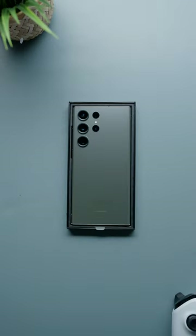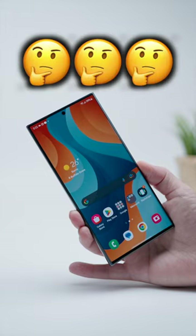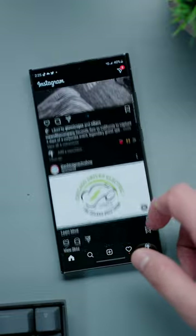This is the new Galaxy S23 Ultra. I just got it in my hands and I know what you're thinking — dude, isn't that exactly the same phone as last year's? And look, I don't blame you if that was your first thought, because the resemblance to the S22 Ultra is pretty uncanny, I'm not gonna lie.